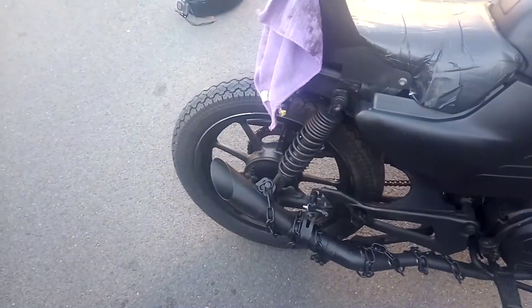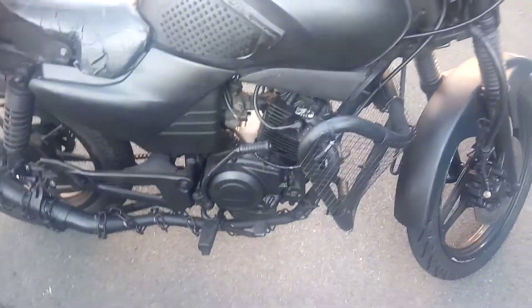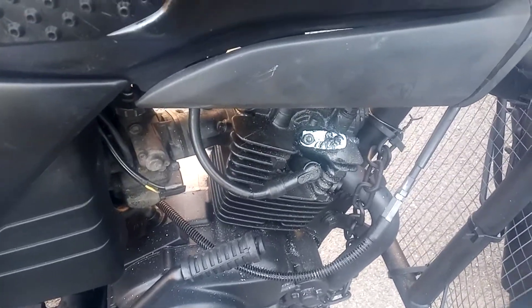Straight through pipe, no baffles. As you can see, I blocked off the PIR valve — just drilled it out and re-tapped it.